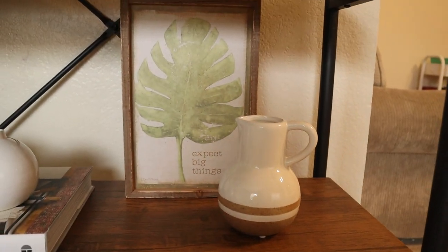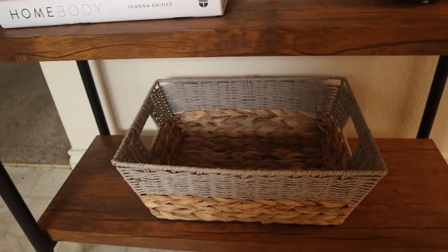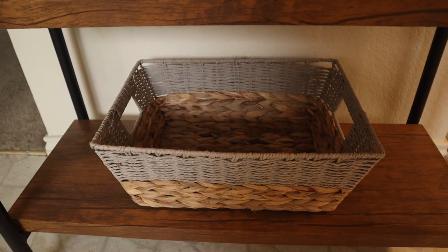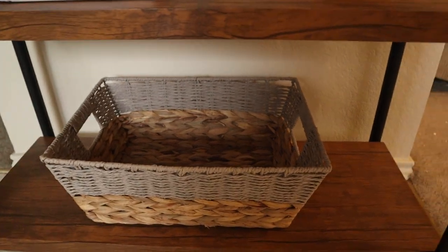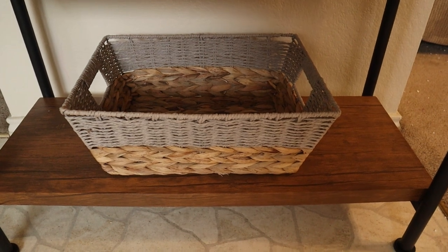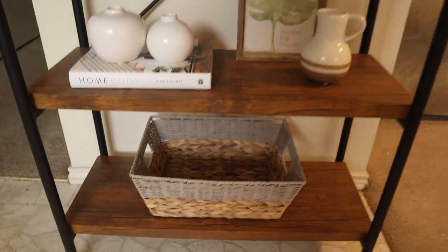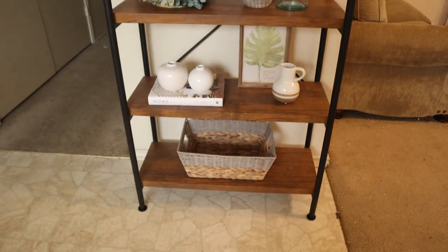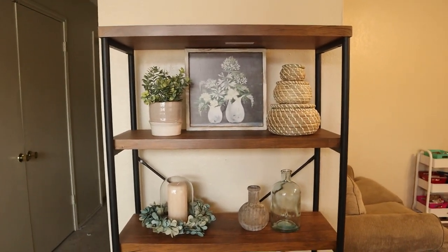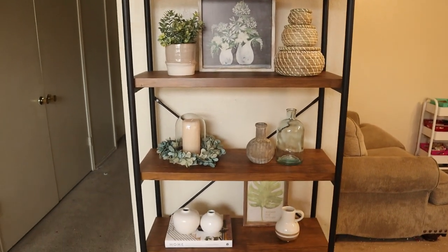This I got at Hobby Lobby — yeah, I'm pretty sure Hobby Lobby. And here I put this basket; I don't know if I would keep it there, I'm going to look for another one, probably bigger, or maybe one that's just brown. I don't know yet, I'll see. As I said, I'll keep changing it — maybe changing some of the pieces — but so far it's okay. Let me know what you think.